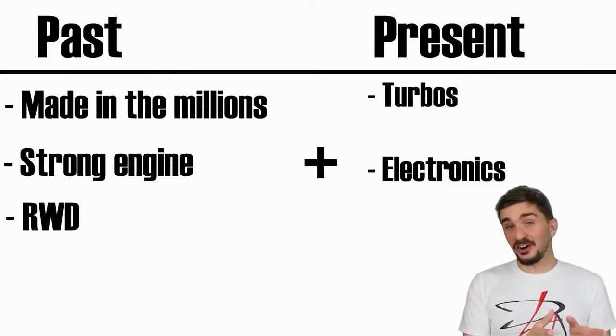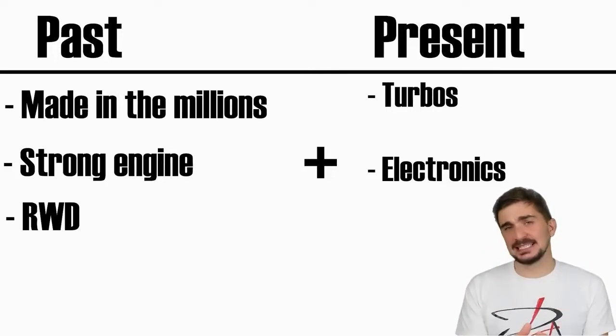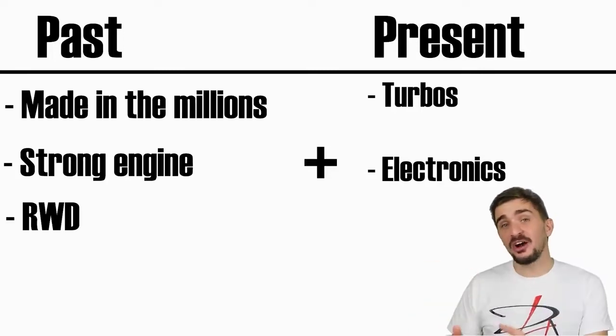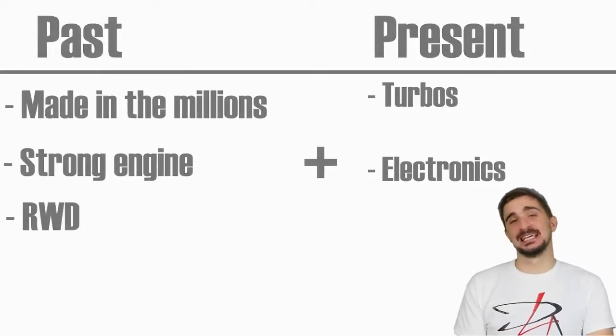And there you have it — a car and an engine which were built to last, and left a lasting impact not just on the global automotive industry, but in the hearts of owners and enthusiasts around the world. As always, thanks a lot for watching, and I'll be seeing you soon with more fun and useful stuff on the D4A channel.